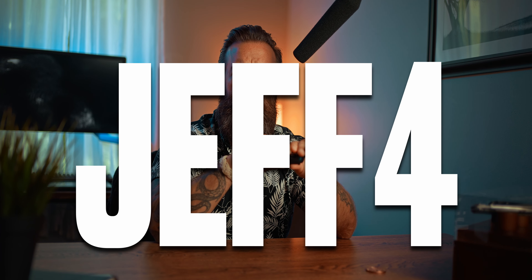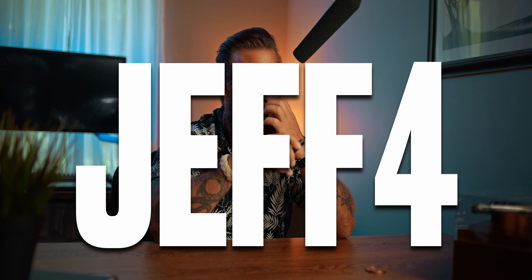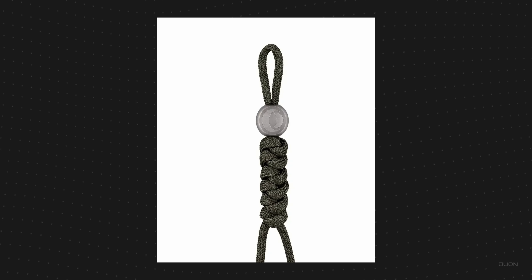Another thing they told me is there's a code for 10% discount — if you put in Jeff4, if you want that or not. Also, there's like a 40% off for new and old Olight customers for the next couple of days, so you can log in and get something like an Olight product for free — I think that's what it is.